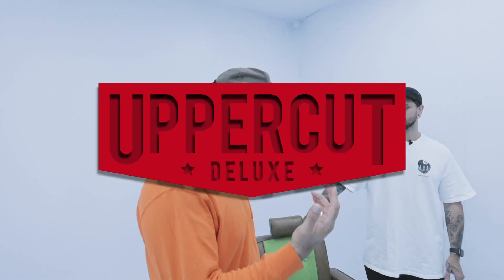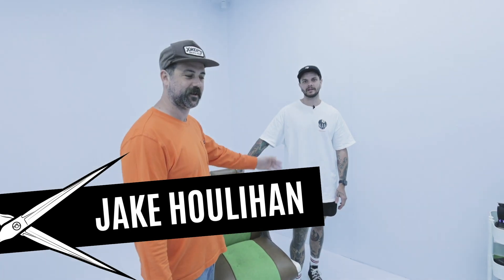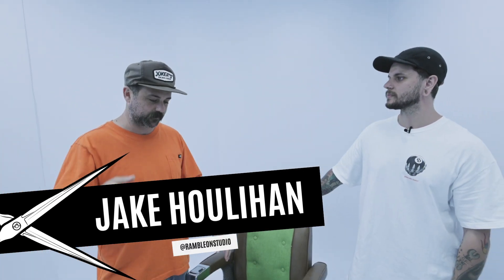Hey guys, welcome back to Cuts from the Captain's Chair. Today we've got Jake from Ramblon. We're going to have some fun. He's going to do a bit of a throwback with a little taper. So let's get to it.